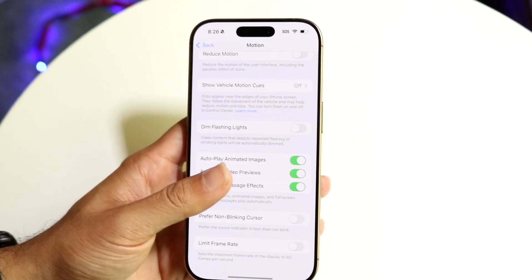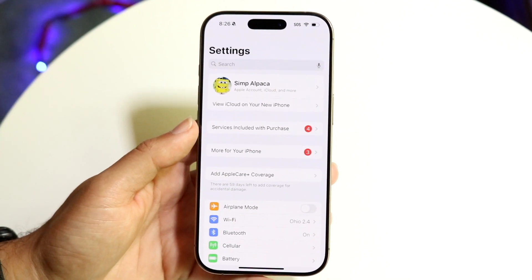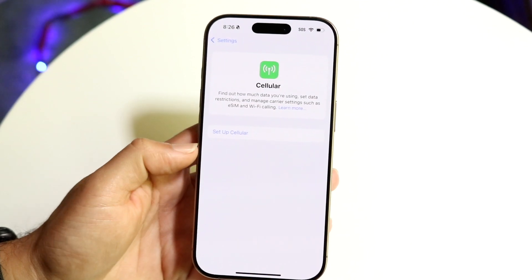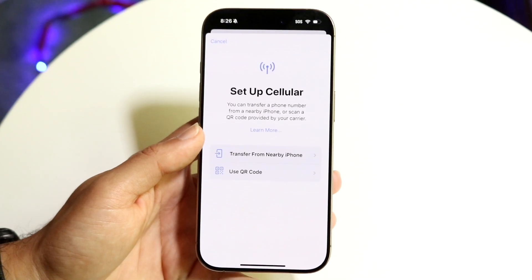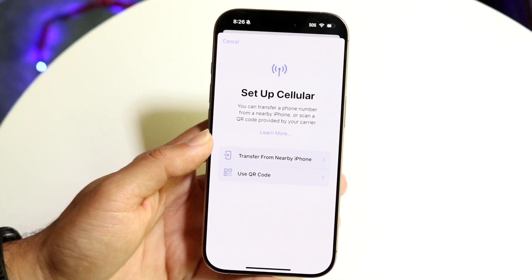If you have already set up your iPhone, make your way over to your Settings application. Scroll down until you see Cellular and click on the option that says Setup Cellular. Tap on Setup Cellular and it's going to allow you to start setting up your cell phone provider and carrier.